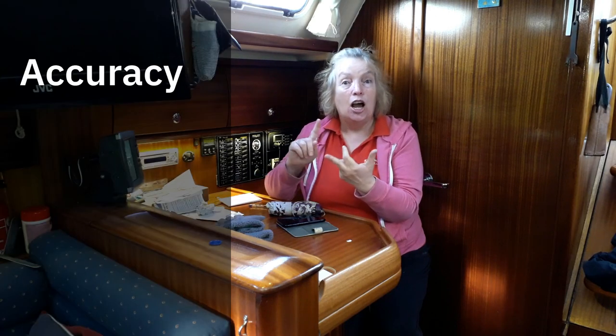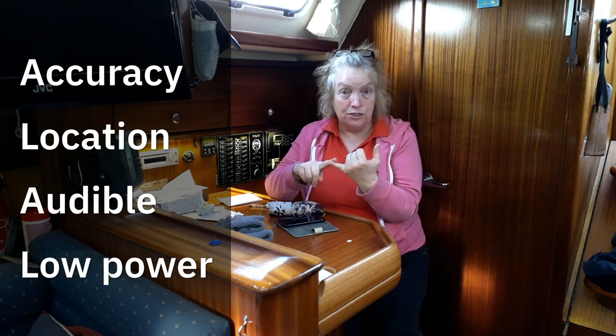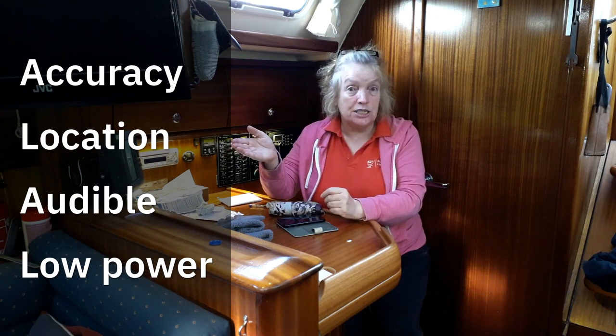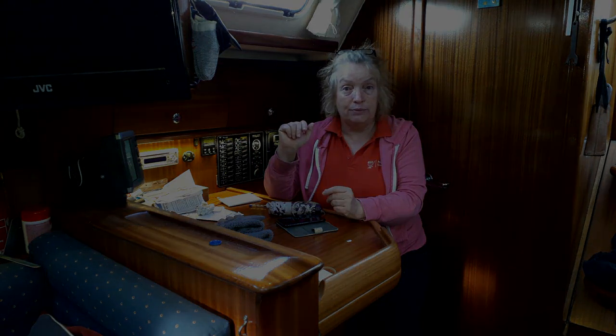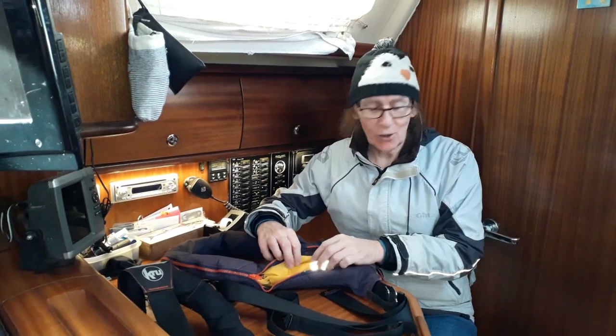To wrap up: when choosing your anchor watch you need accuracy, good location, an audible alarm, low power consumption, and a screen is useful because it allows you to assess the situation. The other thing I would recommend is using an anchor watch when you're on a mooring ball as well, because mooring balls can drag and other things can happen, so I would also recommend an anchor watch then.